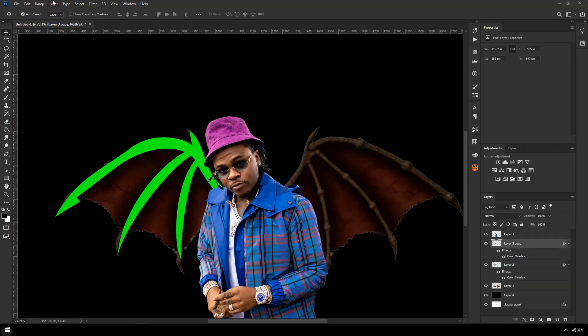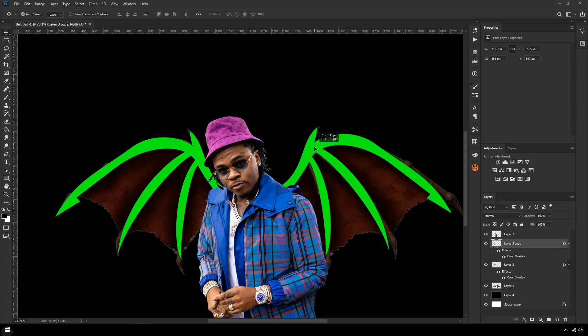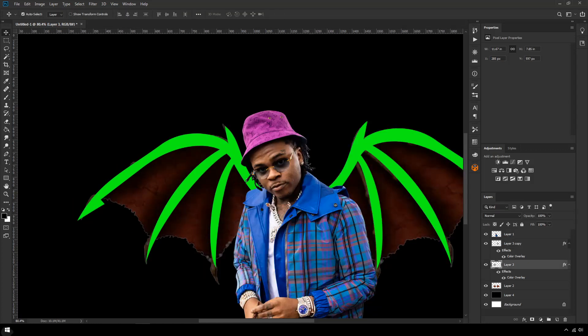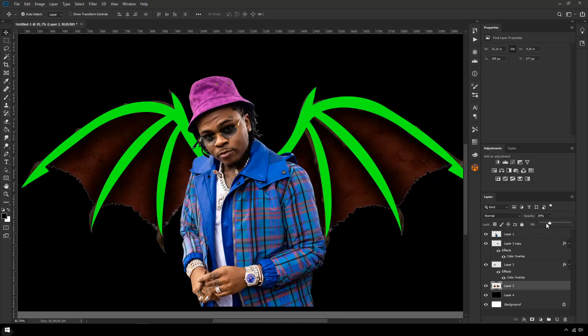I'm going to duplicate this wing, go to Edit > Transform > Flip Horizontal, and put it over here in the same position as this one. Now we can work on stylizing the wing a little bit, but first I'm going to smooth up this line because I've done it really badly. This next bit is a little bit of trial and error — every single wing I've made so far has been a different process, there's no one way of creating these wings.